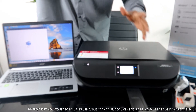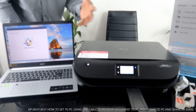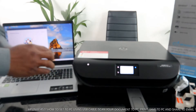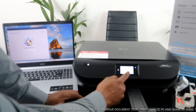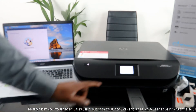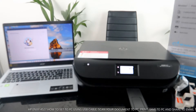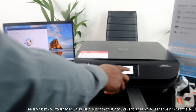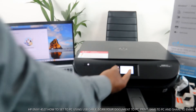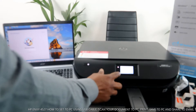Right now this printer is connected to a Wi-Fi network, but I want us to connect it via USB cable. Before we do that, I want us to go back and switch off the Wi-Fi on this printer. Right now the Wi-Fi is off. If you switch the Wi-Fi back on, the blue light will show, so right now this printer is not connected to Wi-Fi.